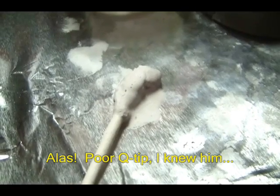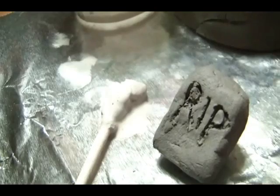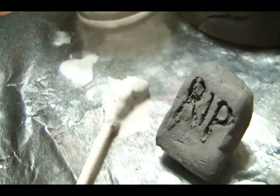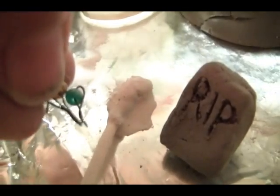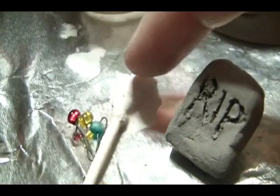Alas, poor Q-tip. I knew him, small bathroom-sized Dixie Cup — a fellow of infinite jest, of most excellent fancy. I have borne him in my ears a thousand times, and now how abhorred in my imagination it is. My cord rims at it. Here hung those lips that I have kissed, I know not how oft. Where be your swabs now? Your paper stick? Your throat?